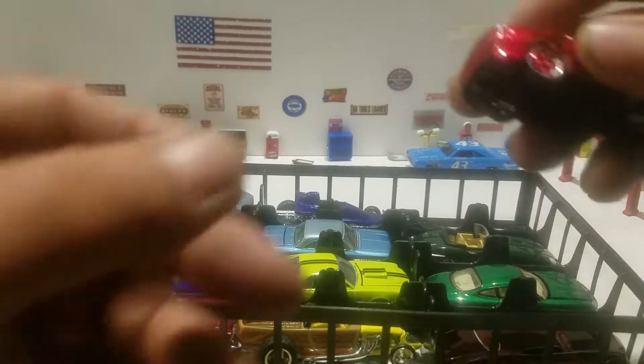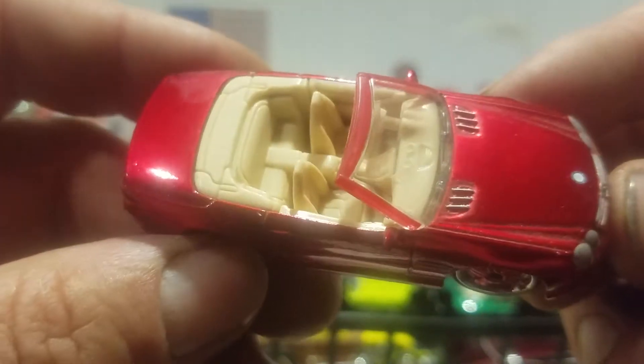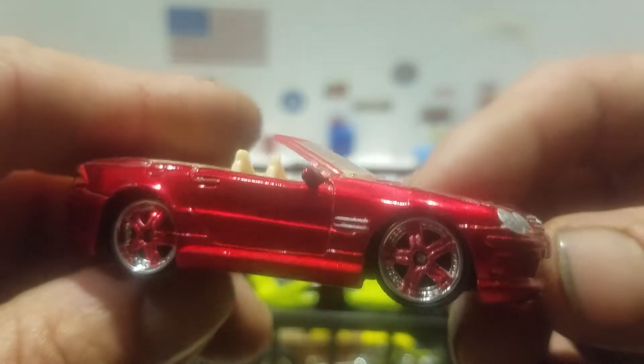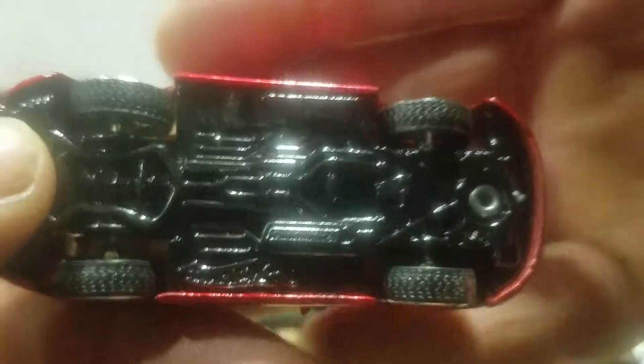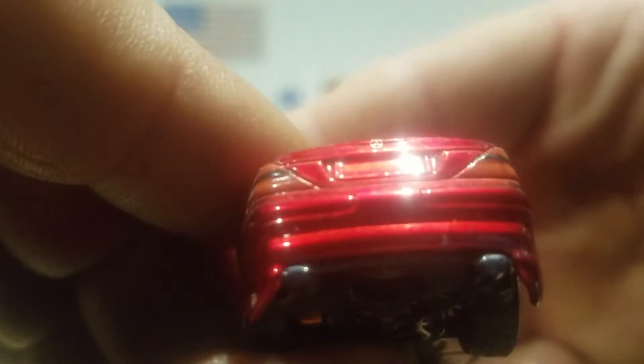Then the next one we're going to look at is another Hot Wheels Mercedes. This like spectra, sparkly red color, tan interior. It does come with those — I call them cheaper real riders — chrome with the red on it, they are rubber. The tires are narrow, it does come with the metal base. You got the tail light detail, there's a little Mercedes emblem on the rear, and there's one on the hood, and you got the headlights and grill.